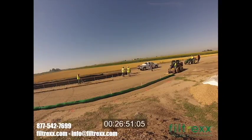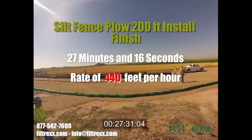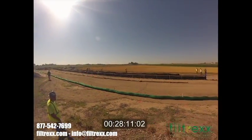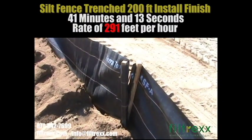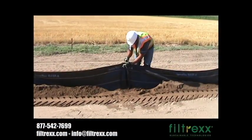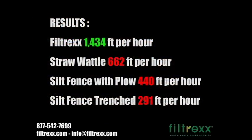Third to finish is silt fence installed with the plow, with a time of 27 minutes and 16 seconds at a rate of 440 feet per hour. Last to finish was silt fence trenched in at a rate of 291 feet per hour at 41 minutes and 13 seconds — quality of installation was poor and it would not have passed inspection. Filtrex installed at 1,434 feet per hour.